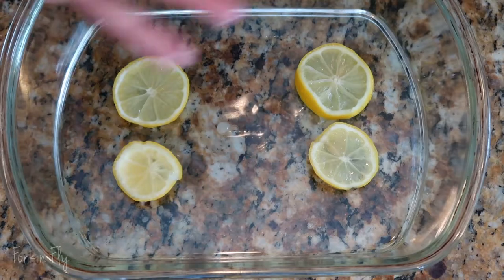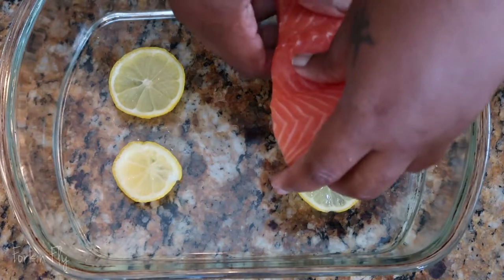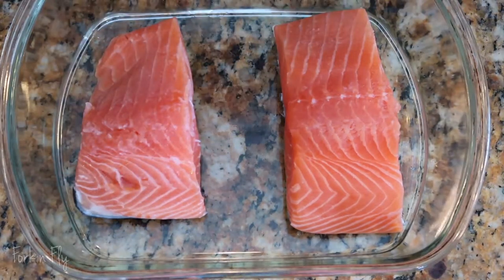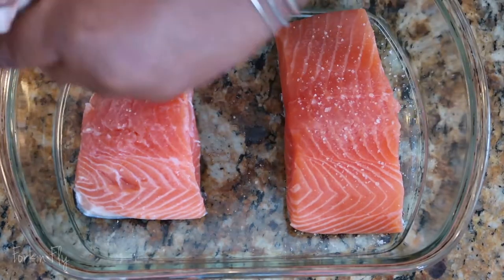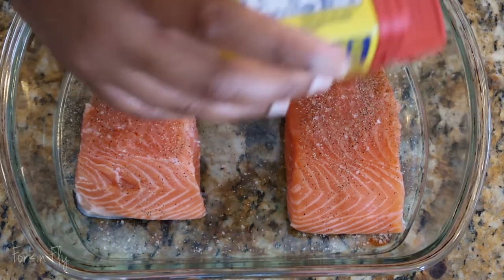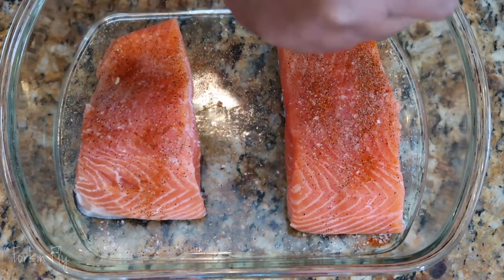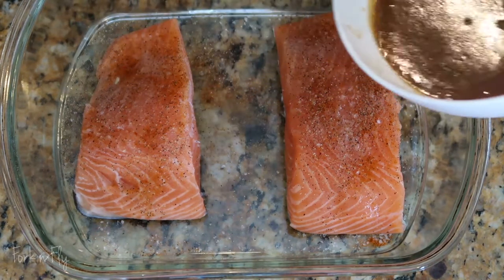Since I only have two pieces, that's all I'm going to do. Rinse off your salmon and place it in your dish, skin side down. You can sprinkle this with some salt, some pepper, some Obey. Squeeze some lemon juice. Take your mixture and pour it over.